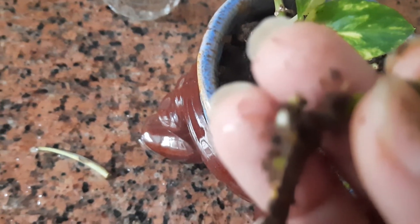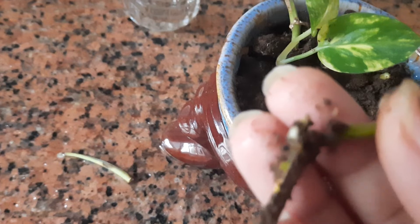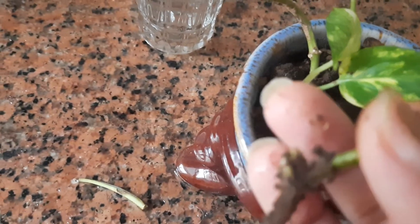New nodes have developed but the speed is so slow. I don't know why the process is slow in soil as compared to water.